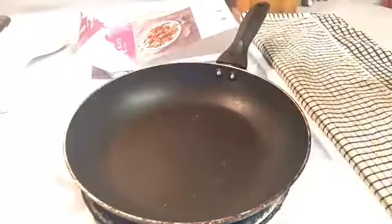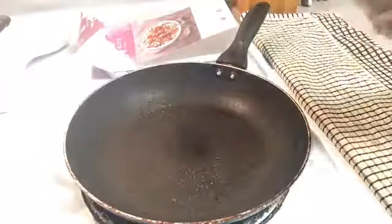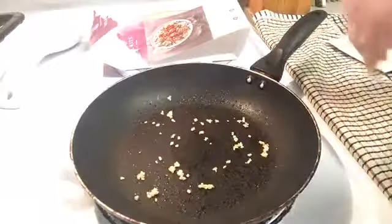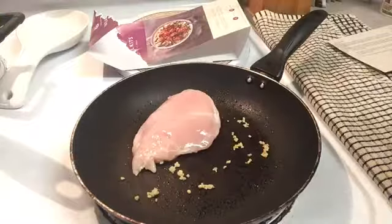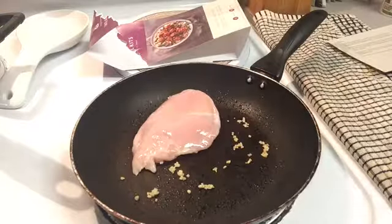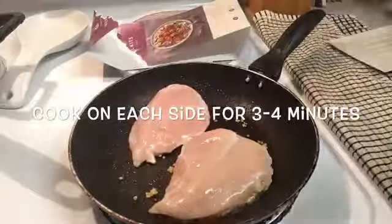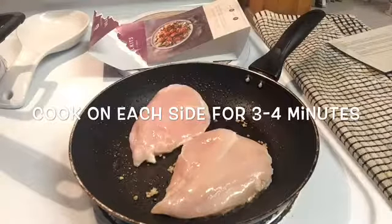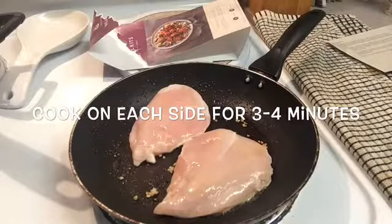First, let's get started with cooking the chicken. You're going to spray or coat your pan with olive oil, coconut oil, or coconut spray — whichever is best for you. Now the meal didn't call for this, but I love garlic, so I'm going to put some garlic in my pan to give the chicken that garlicky flavor.